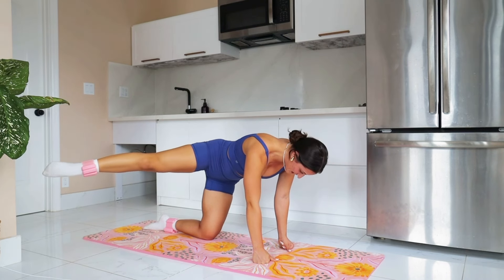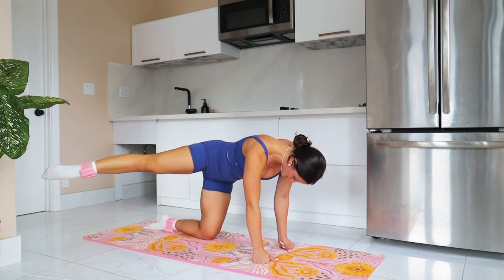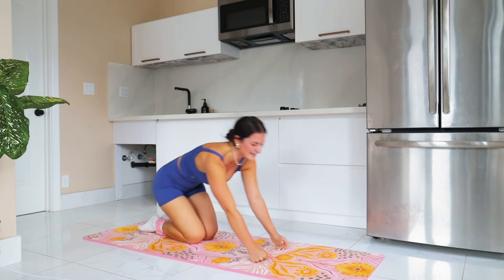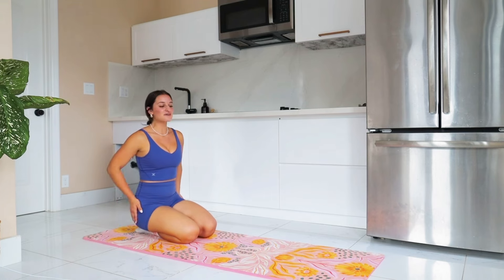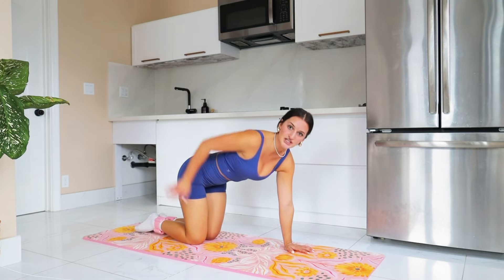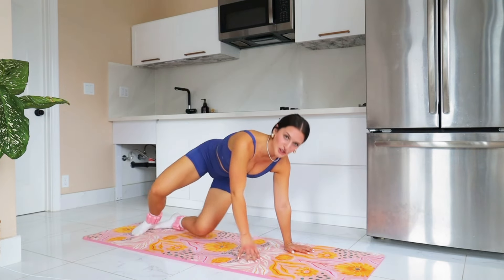Hold here, trying to shift those hips, trying to engage that core. Drop it in — give your glutes some love. That was incredible, I'm already sweating. We are almost done. Up here, we're cruising through this, continuing to burn out this right glute medius.